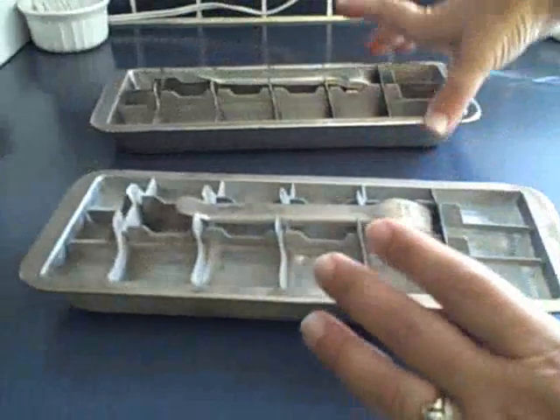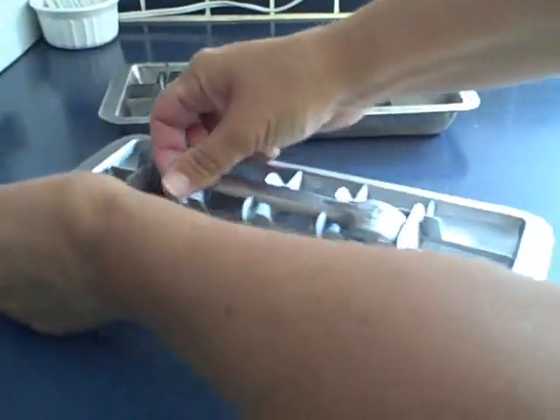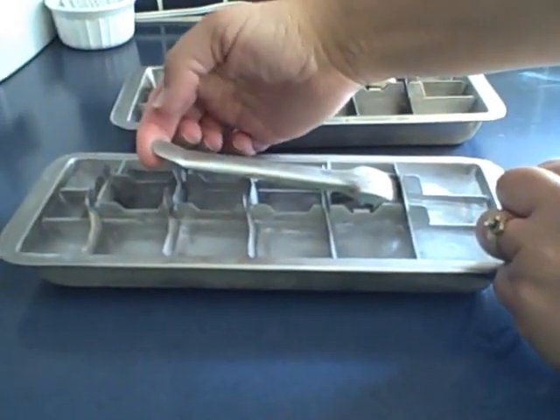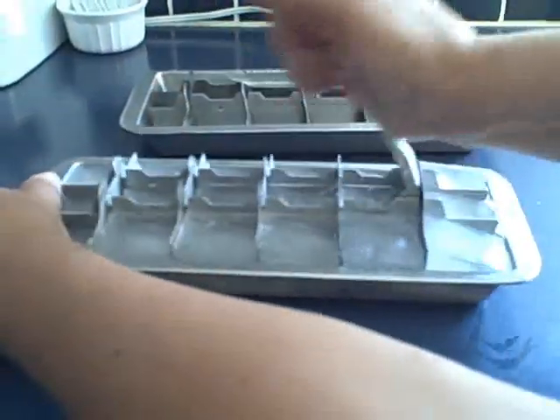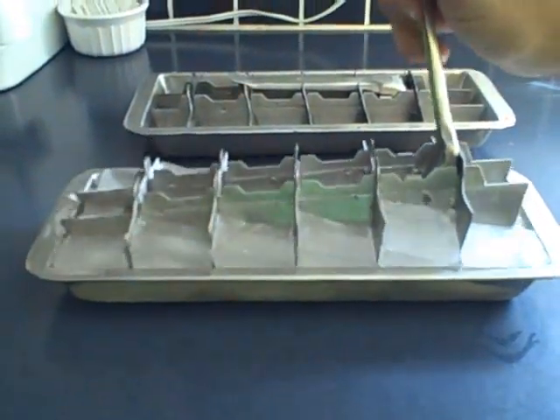Just pop the ice out of this one — it's already nice and clean, ready to go. We've got another ice tray so you can see how it works. There's a lever here, so we just crack it, and look at how easy that is. We've got ourselves a whole set of ice cubes.